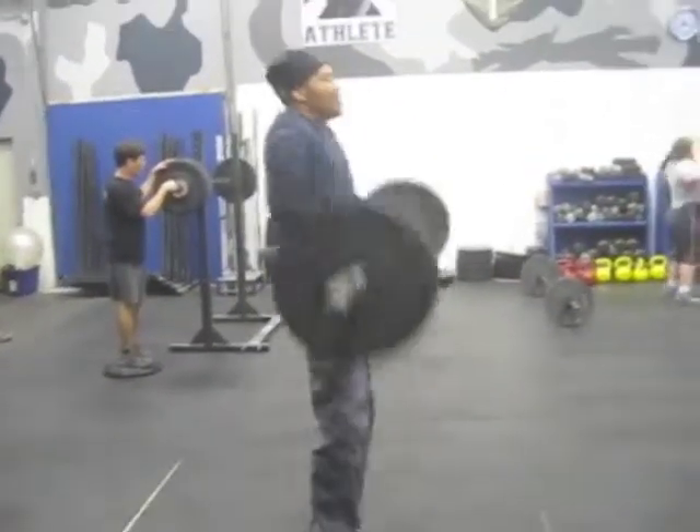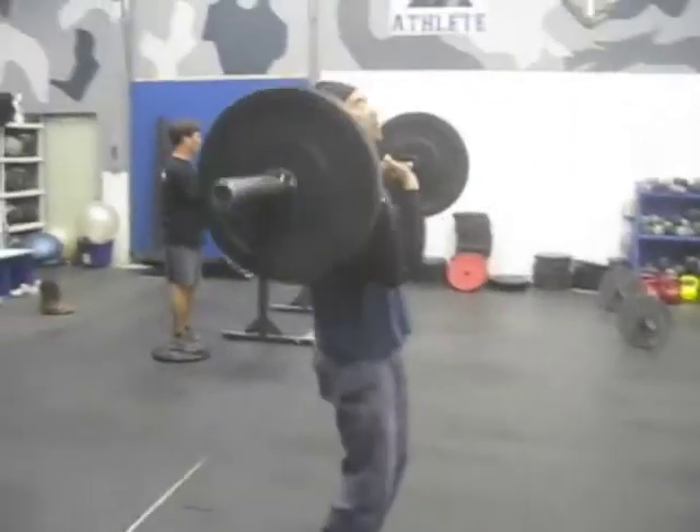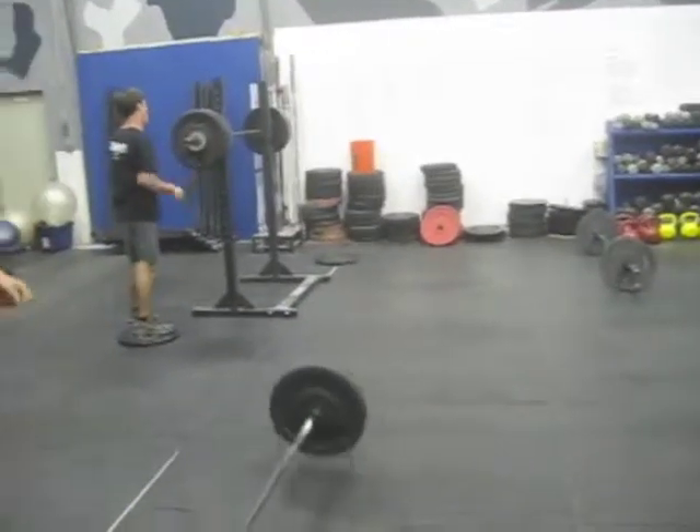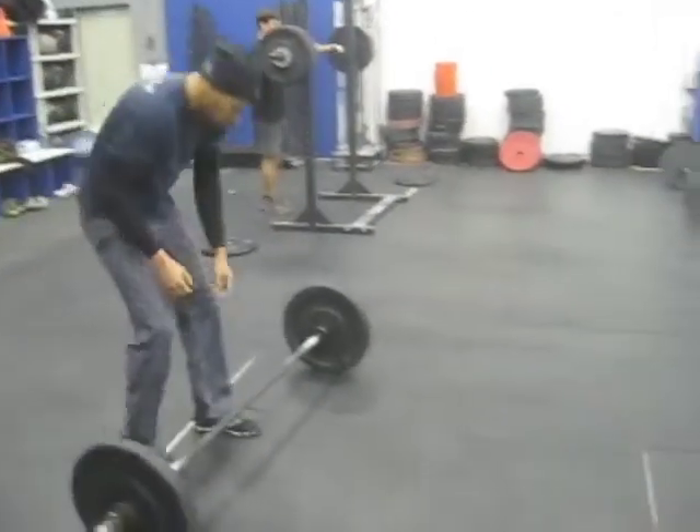So we got barbell complex, sled push, and rope climb. Barbell complex is at 75 pounds for guys. Couple breaths and go.